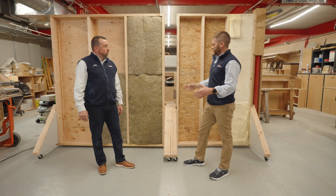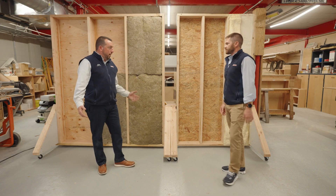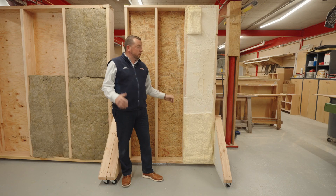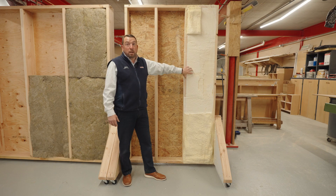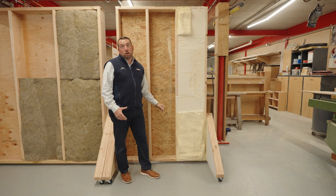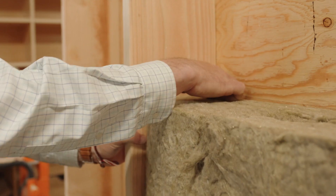Now we're here looking at the interior of our wall sections again. Bryant, you want to give us a little detail on the interior here? This is a 2x6 wall cavity with closed-cell spray foam. Closed-cell spray foam has a lot of great redeeming qualities, one of them being increased R-value over traditional insulation options, another one being great sound-deadening qualities, and also great air sealing properties to help comply with code requirements.